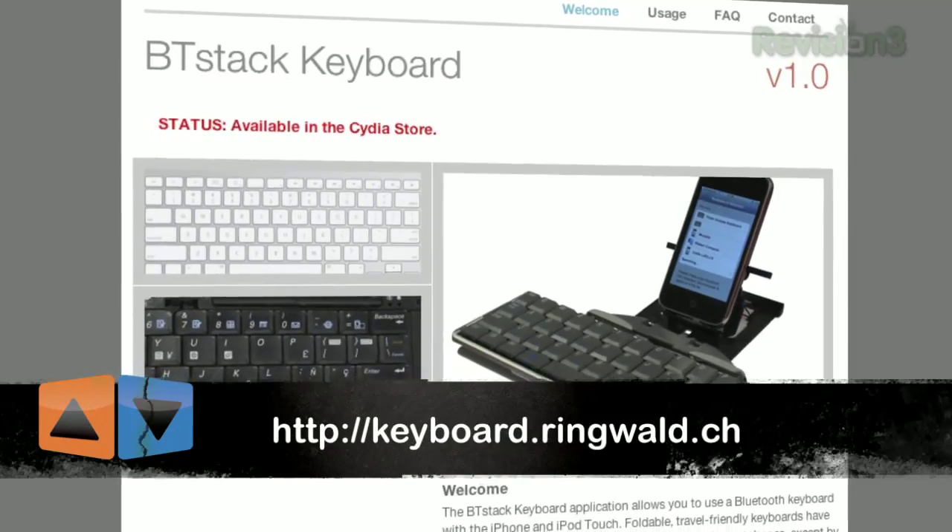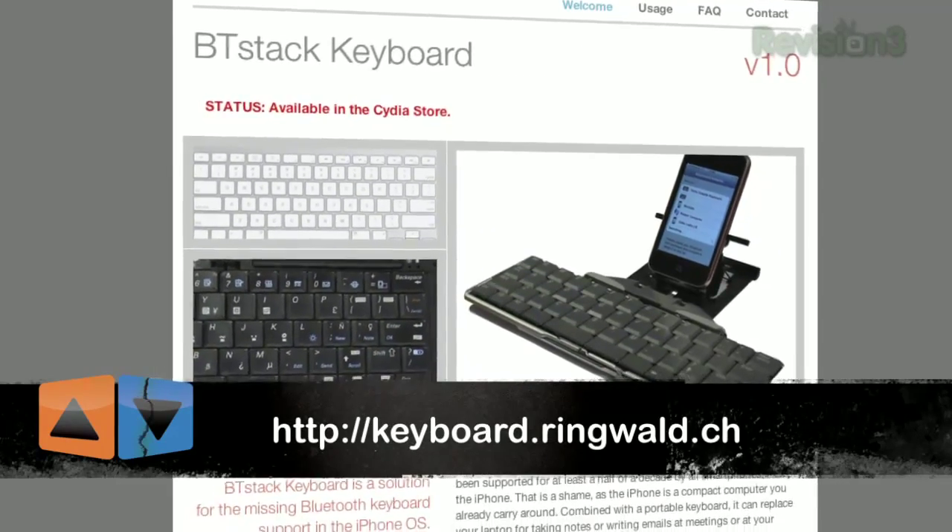It takes a little time to sync the keyboard, which makes whipping out the keyboard for a quick note pointless. But hopefully future releases will include Auto Connect. Go to the URL below to keep up with further developments from Matthias Ringwald.